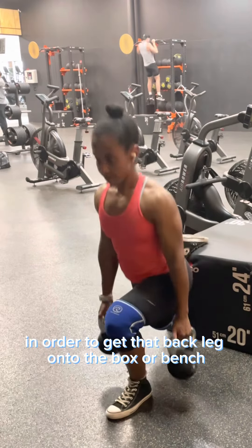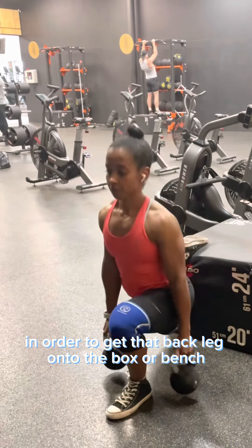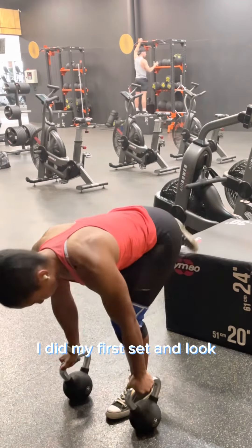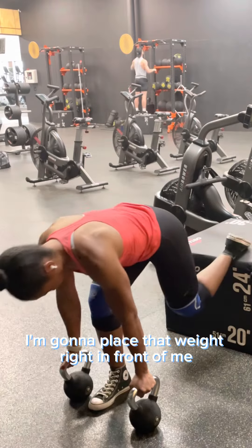Then you can use that weight in order to balance yourself and get that back leg onto the box or bench or whatever platform you're going to be using for that back leg.